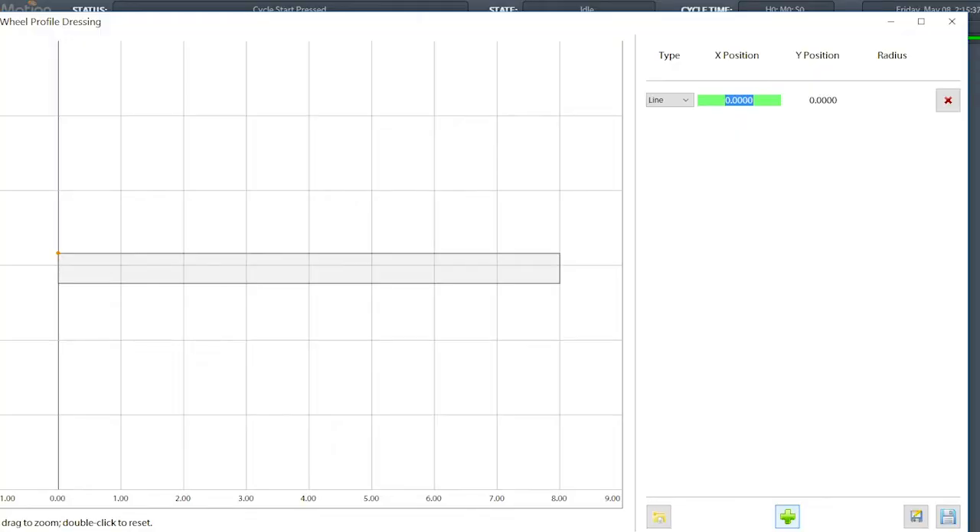So the first one is at zero, zero — it automatically calculates that. My first X position here is going to be 2.36026, and then my Y position for that one is going to be zero, and that's going to be a straight line. I'm just going to hit the next plus button, and you can see over here — as I draw it, we get that orange line showing our profile.